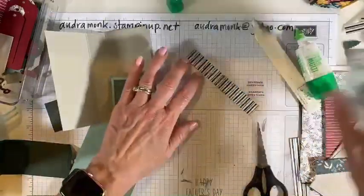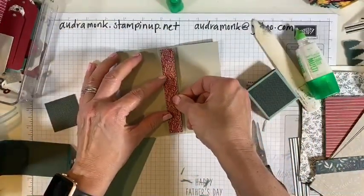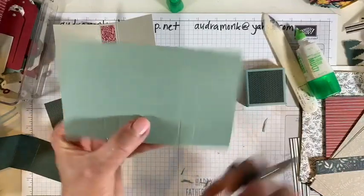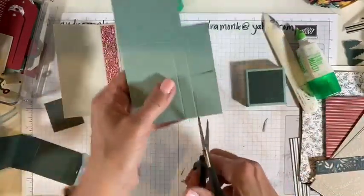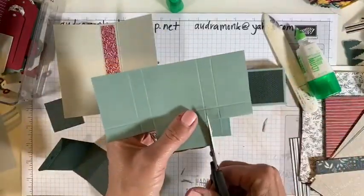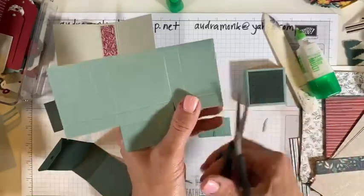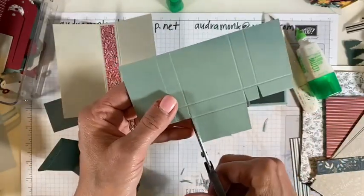I forgot that little piece — we're going to put that in real quick and then make the second one, because I did not do TV magic and have the second one ready. We had paper last year that was Sahara Sand and this is Cherry Cobbler — it's a really nice color scheme, which is probably why Stampin' Up used it again. These greens are new: Soft Succulent is our new in-color and Evening Evergreen is our new in-color.